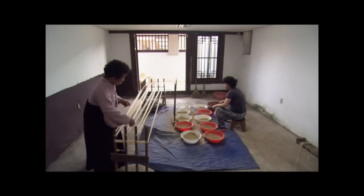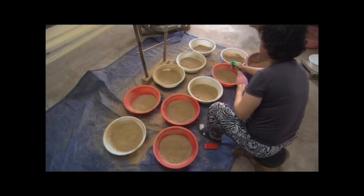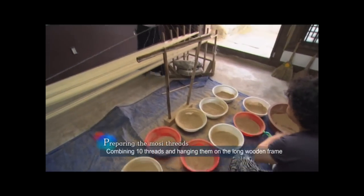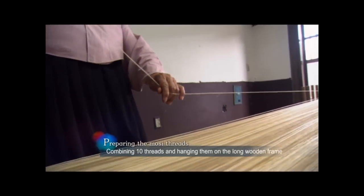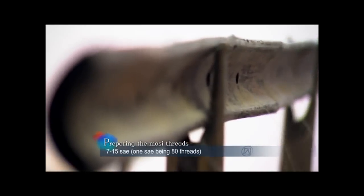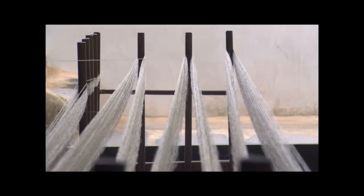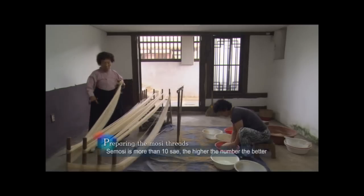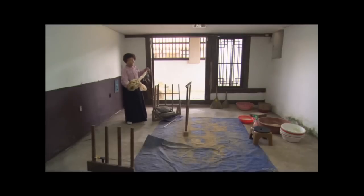The weaver must find the end of the thread from 10 pots. She then threads the 10 strands through the Josulte, a 10-hole spool rack, and pulls them through with the left hand and uses the right hand to string them around the Natul, a long wooden frame. The length of a roll is set, and the thread count determined by the desired number of se, a unit of 80 threads. The greater the number of se, the better the Moshi is in quality. These warped threads are taken off the frame and made into a number of loops.